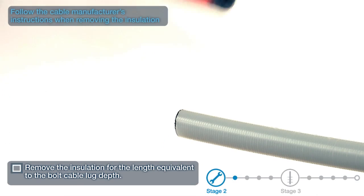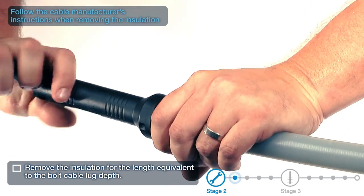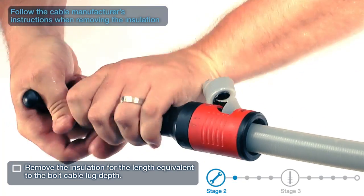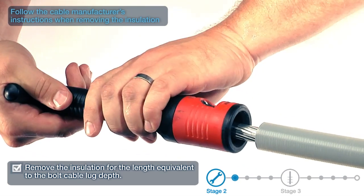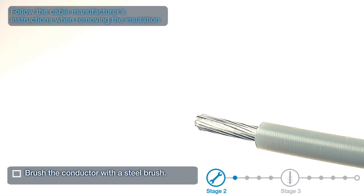Remove the insulation for the length equivalent to the bolt cable lug depth. Follow the cable manufacturer's instructions when removing the insulation. Brush the conductor with a steel brush.